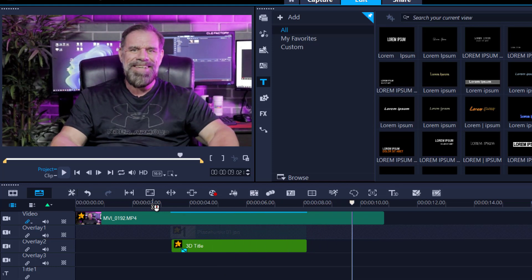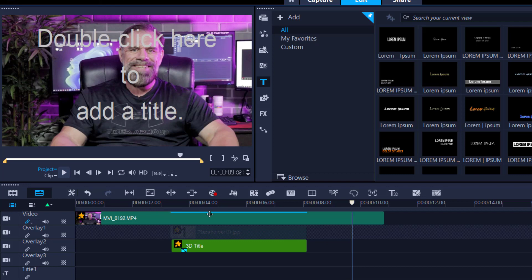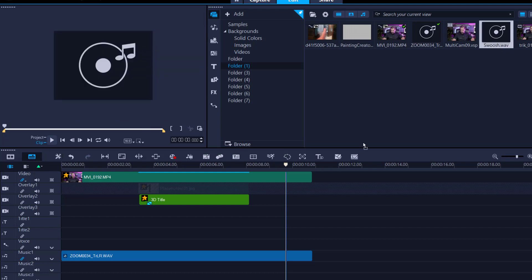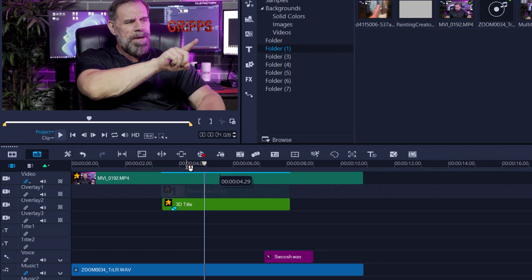There you go — as you can see it kind of went down at an angle. You can play with that. All I realistically did was add a little swoosh sound effect just to give it more realism. The sound effect makes it really fun and more convincing to the audience.